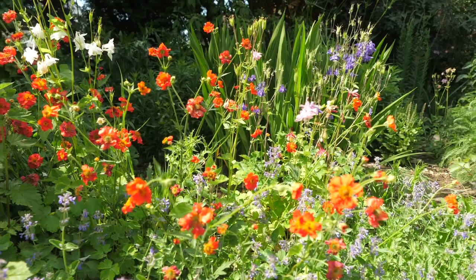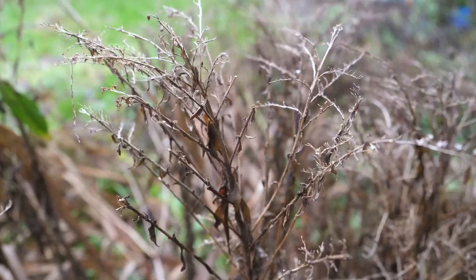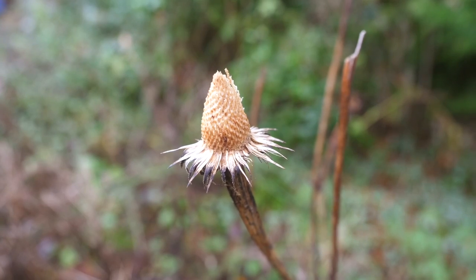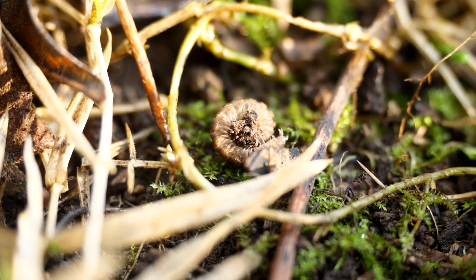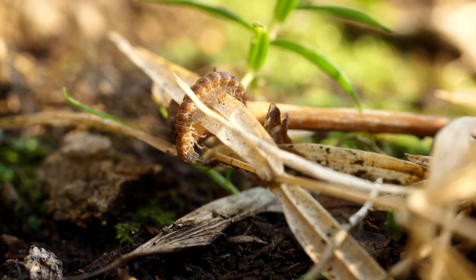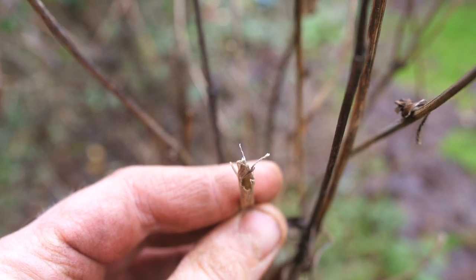I've brought you down here to the ornamental border which admittedly is looking a little messy. Now all of these dead stems can be cut down whenever, but I'm going to leave it another month or so to the end of winter — and that's not because I'm lazy, it's because there might be lots of overwintering bugs. They love to get right down into the crown of the plant in amongst the stems or even inside some of the hollow stems themselves.